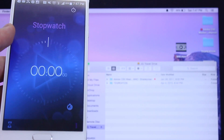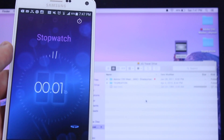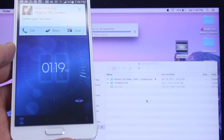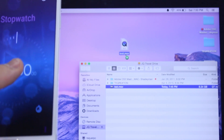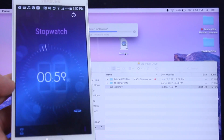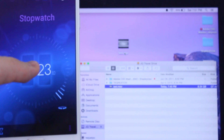I also ran a stopwatch copying that same 8 gigabyte file to a USB 3.0 hard drive, and it finished at exactly 1 minute and 20 seconds. Of course, this will be even faster using a Thunderbolt hard drive. Copying from my hard drive back to my computer, we see a consistent result, so this gives you an idea of what to expect.